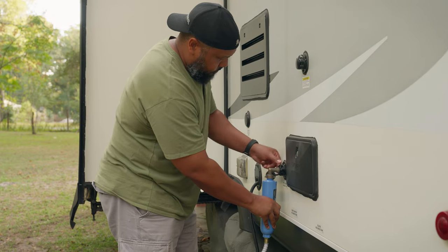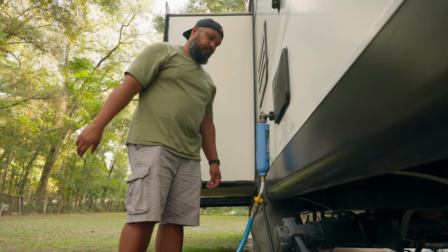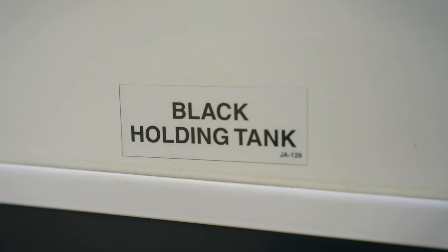Anytime you are plugged into a city water connection, you want to be sure to use a water pressure regulator to control the water flow coming into your RV. If you don't have a water pressure regulator, this could cause damage to your pipes or even the city water connection itself.